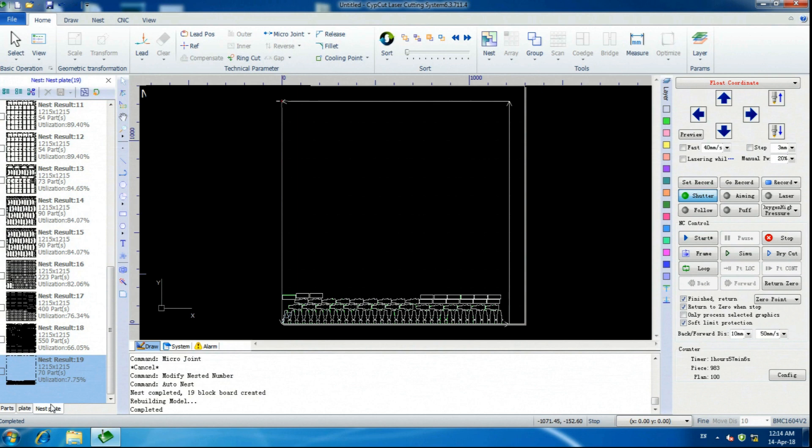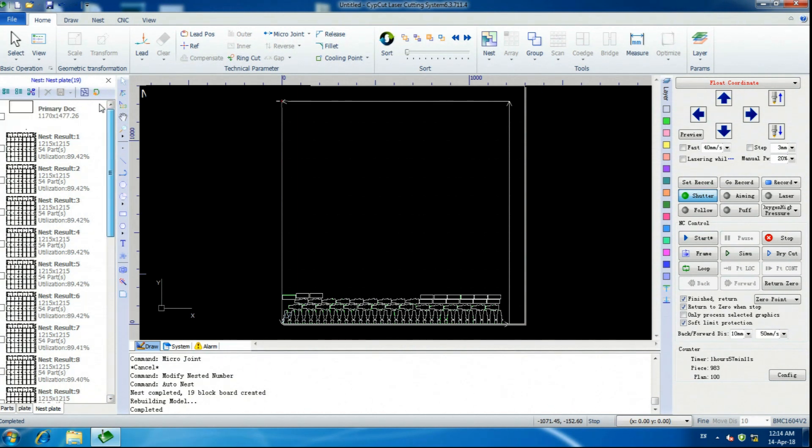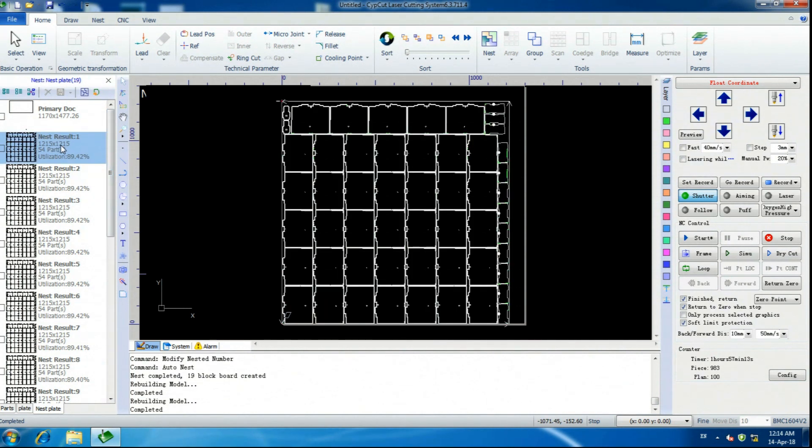Hey, look at this — nest plates. 19 sheets — that's perfect. That is about almost 90% utilization of the material. And as you can see, it only took a minute.